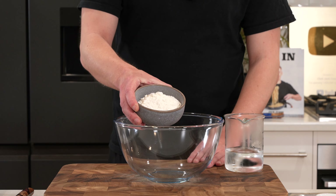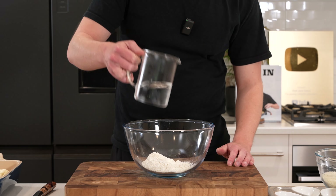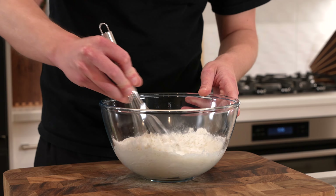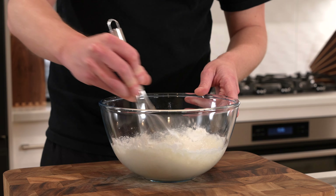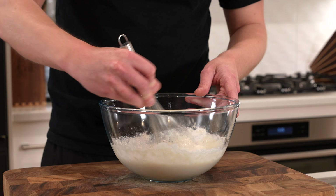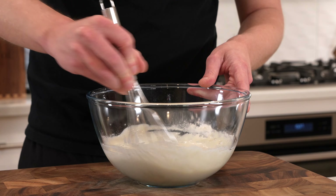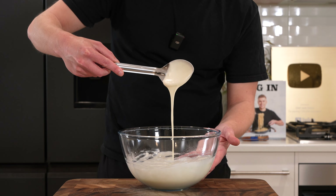Now for our batter, add one cup of plain all-purpose flour to a bowl along with one cup of soda water — which is just heavily carbonated water. Give this a really good whisk. You want a nice smooth, thin batter — not too gluggy, otherwise it'll just become a big mess. If it is a little bit too thick, just add a touch more soda water at a time until you find that right consistency.